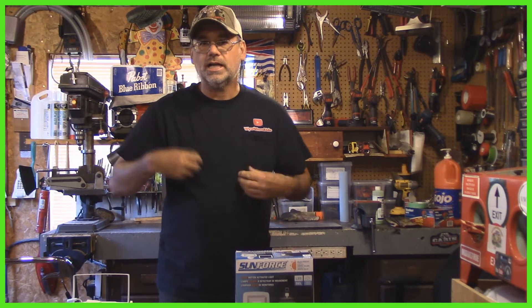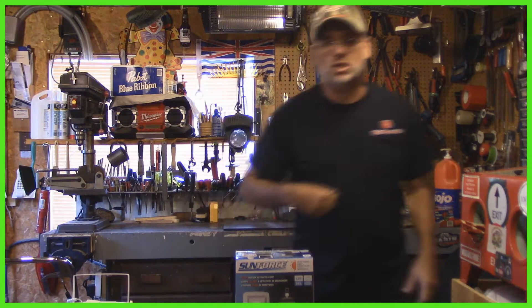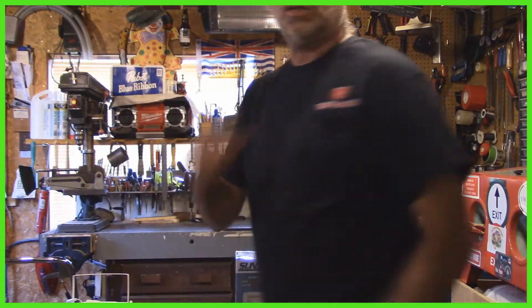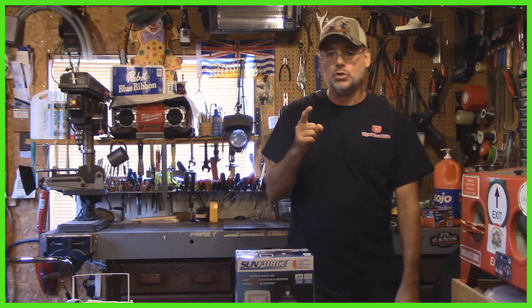First of all, I got a new shirt on. Take a look here — this is a special shirt right here. That's from Wyatt1Able, and here's the back. I'm going to explain this whole shirt after this presentation.